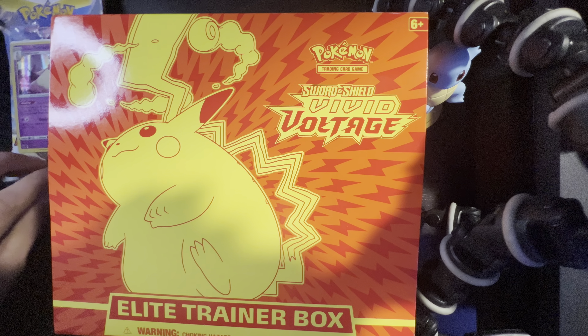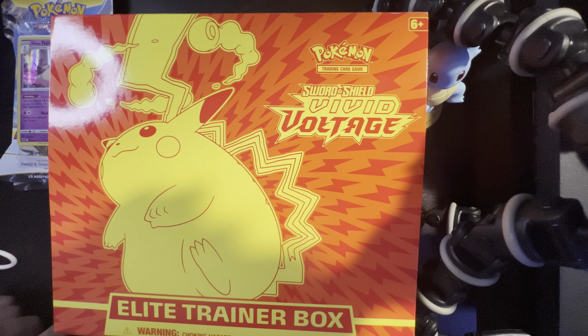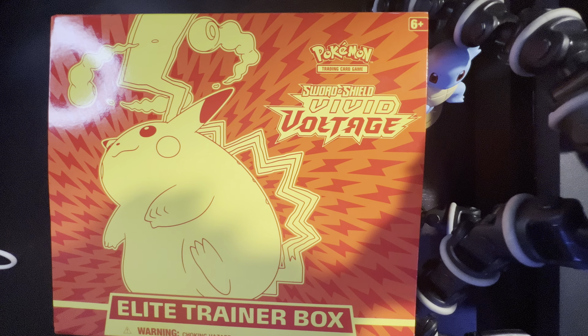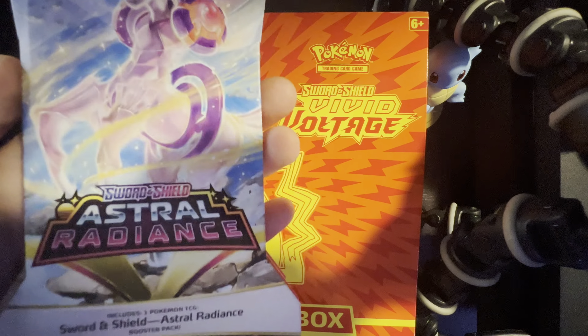Hello guys, welcome back! We're going to be doing another elite trainer box opening. It's another Sword and Shield Vivid Voltage, but then for the end of the video we have the new Sword and Shield Astral Radiance packs that we can open up. I honestly don't know what they're going to be in the center because it's just this little cover art.